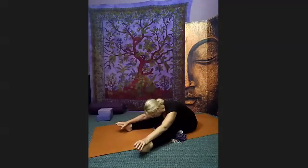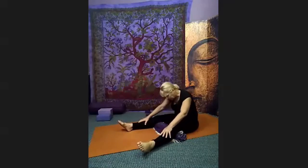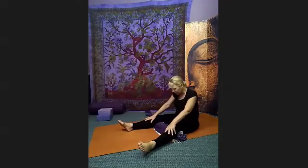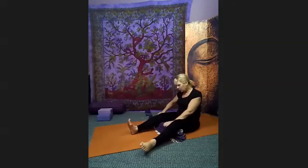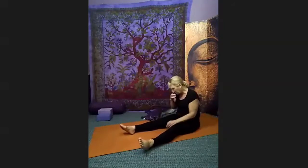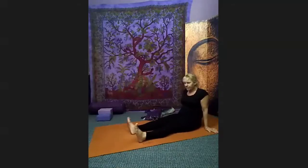Just a couple more deep breaths into your seated forward fold. Gently lift all the way back up. Once you come up, take the blanket from underneath your legs, give yourself a moment, and move those ankles around one way and the other way. That should have been pretty deep in the body.